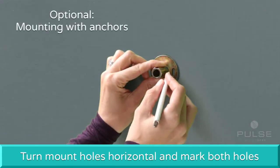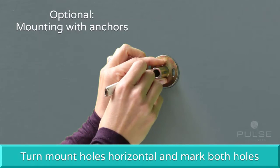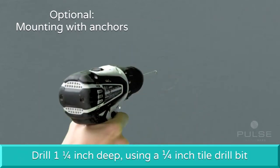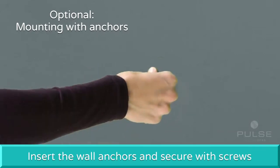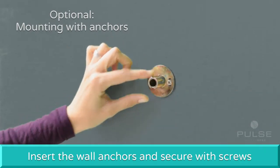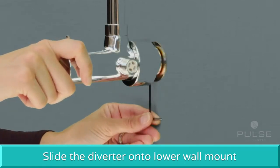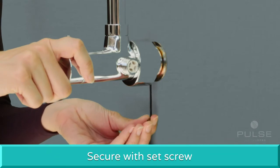To secure the lower mount with permanent wall anchors, turn the mount holes horizontal and mark both holes. Drill an inch and a quarter deep using a quarter inch tile drill bit. Insert the wall anchors and secure the lower mount with the provided screws. Slide the diverter onto the lower mount, level with the wall surface, and secure with the set screw.